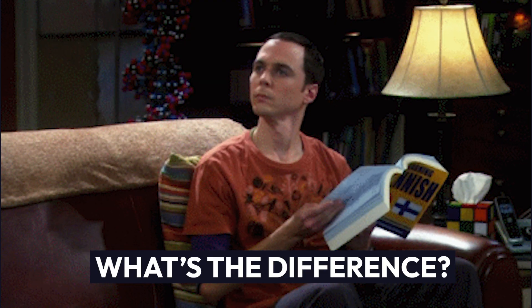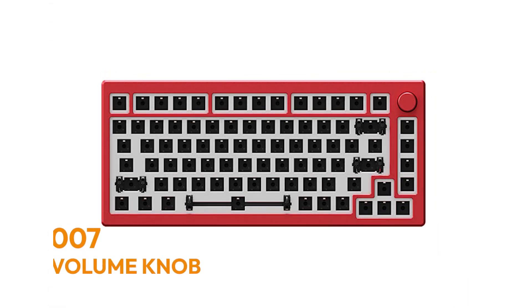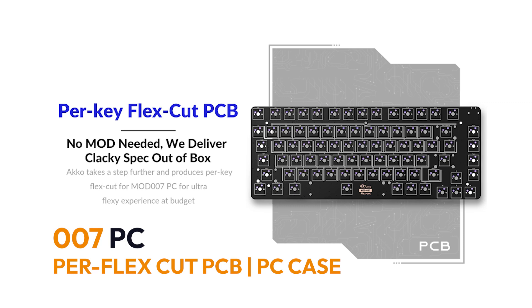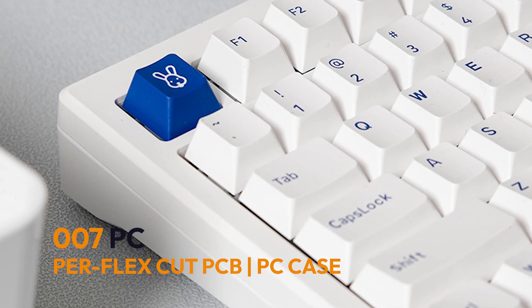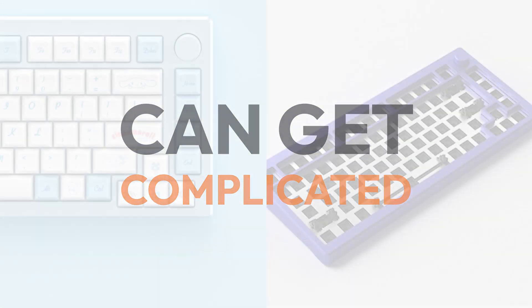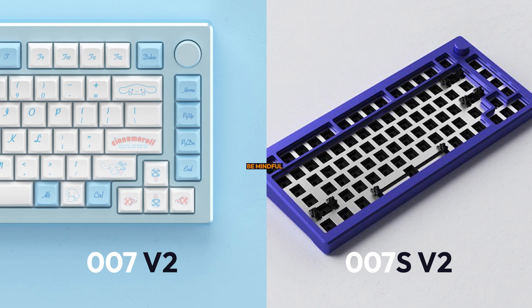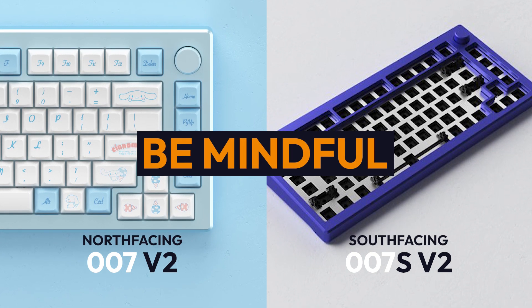What's the difference? The 006 has a badge while the 007 has a volume knob. The PC variant of the 007 stands out as it has a per-flex cut PCB, making the typing experience much softer and flexier, while being housed in polycarbonate. Additionally, the 007 can get complicated when the V2 and Sv2 are both in stock, so you need to be mindful whether you're getting a north-facing or south-facing PCB.